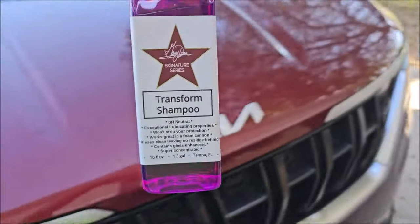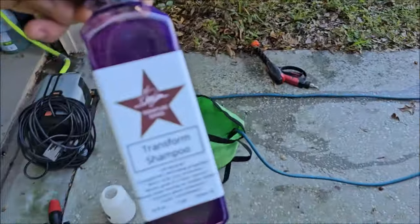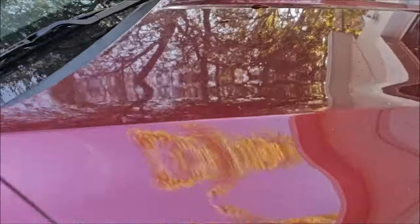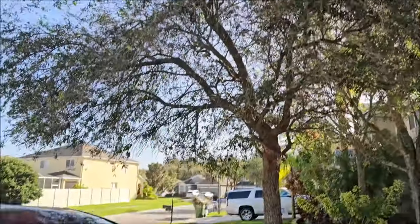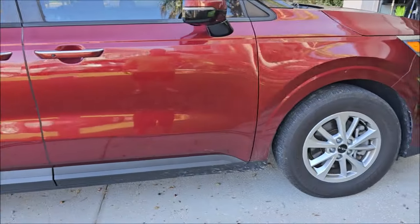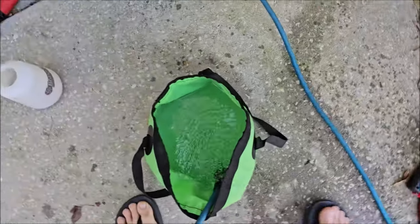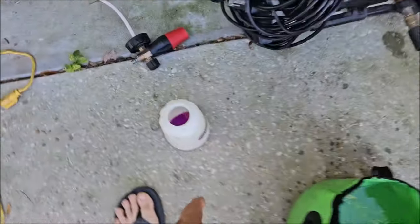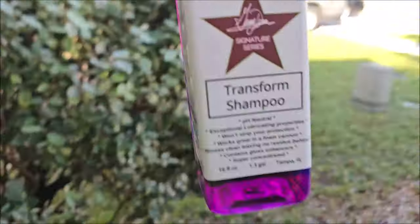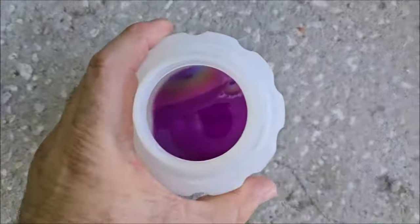You have never used a soap quite like this. Transform Shampoo is a very different type of wash — let's talk about it. This thing is dirty; it sits underneath a tree with bird shit all over it. I put one ounce of the Transform Shampoo into the foam cannon.